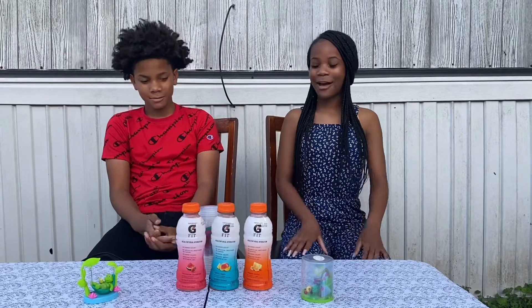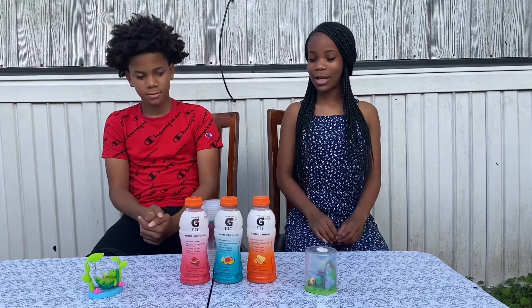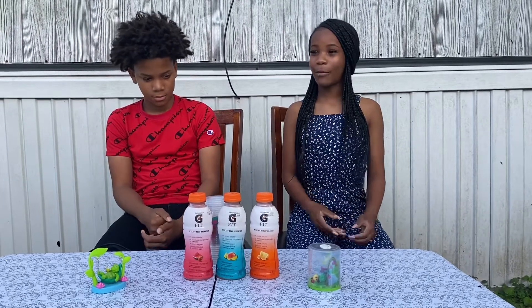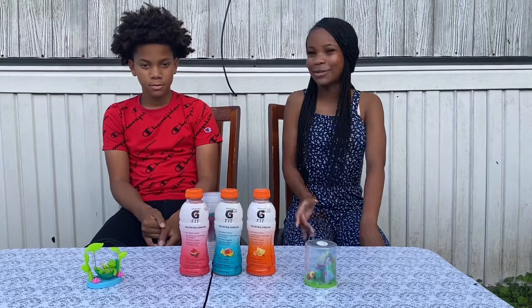Hey guys, it's your girl Armani. We're back on my channel with my brother Jacoby, and today we're gonna be doing the three Gatorade drinks. But before we get started, I'm gonna need you guys to like, comment, and subscribe. And we're gonna do rock paper scissors shoot to see who goes first.